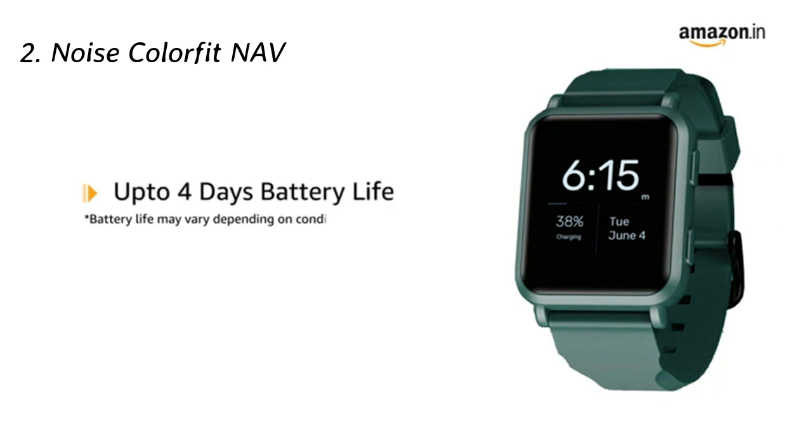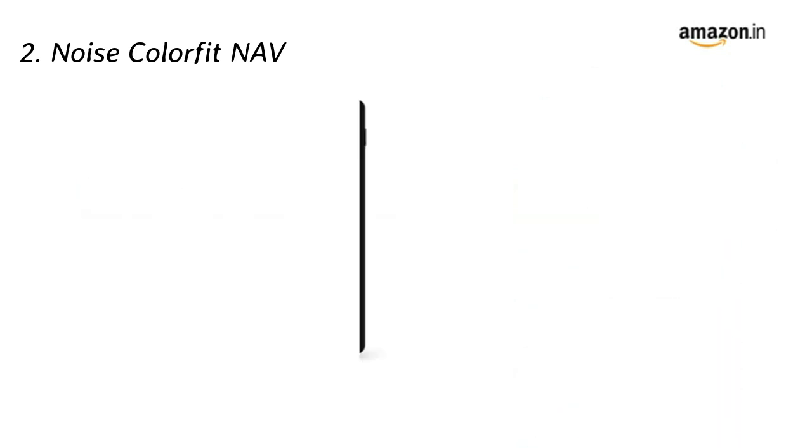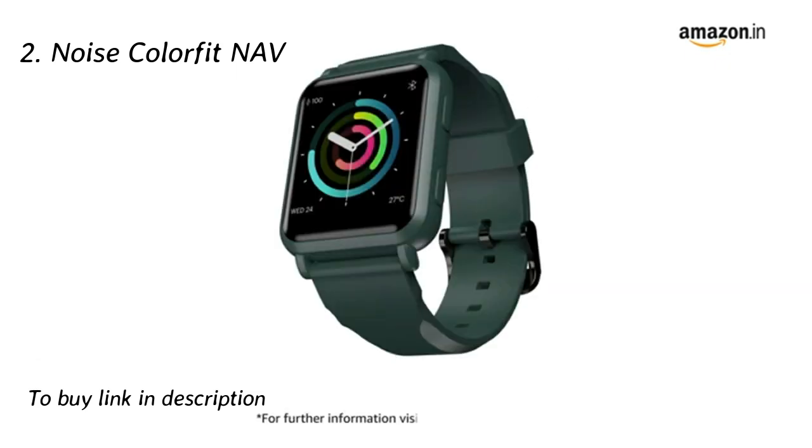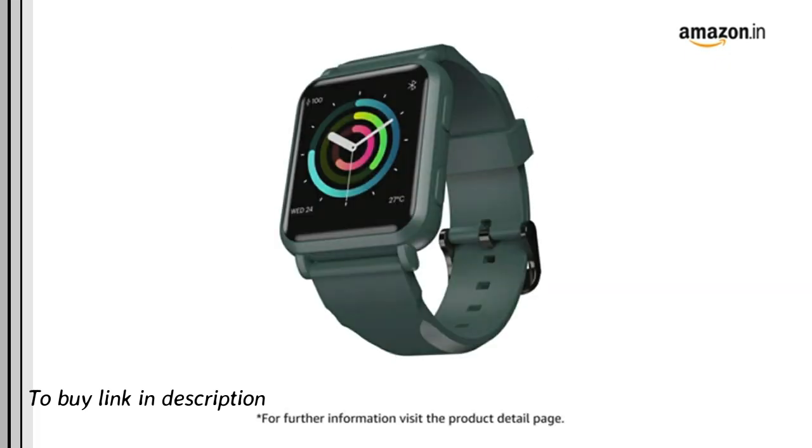The smartwatch functions for up to four days on a single charge. It is Android and iOS compatible. For further information, visit the product detail page.